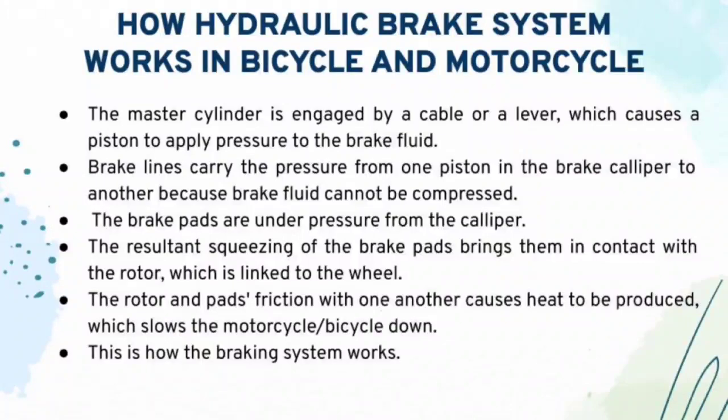Now that I have explained the types of hydraulic brake system in bicycle and motorcycle, let me explain how it actually works. Firstly, the master cylinder is engaged by a cable or a lever, which causes a piston to apply pressure to the brake fluid. The brake lines will carry the pressure from one piston in the brake caliper to another because the brake fluid cannot be compressed. So the brake pads are now under pressure from the calipers, and the squishing of the brake pads brings them in contact with the rotors, which are linked to the wheel. The rotor and the pads create friction with one another, producing heat which slows down the motorcycle and bicycle.